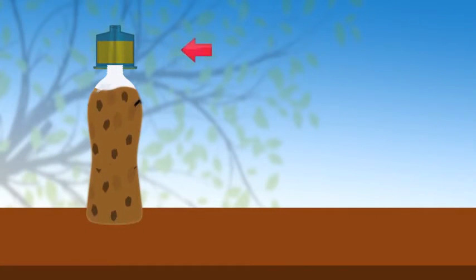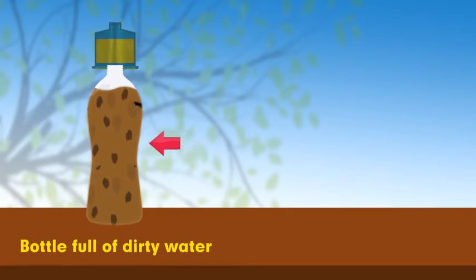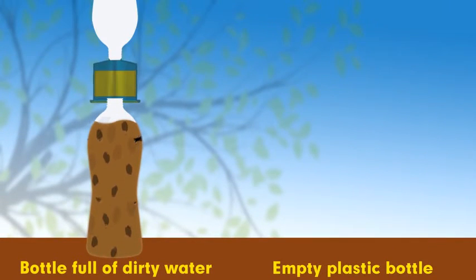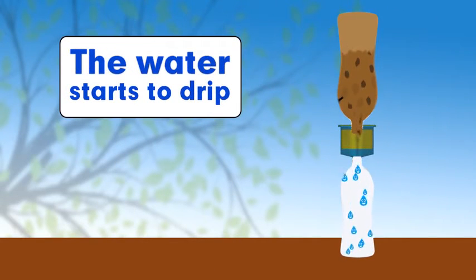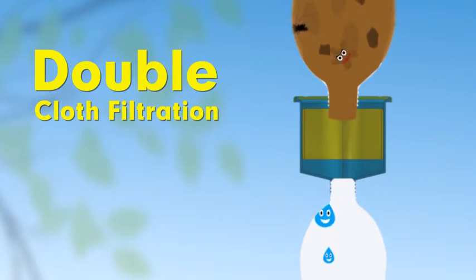Here's how it works. You attach the filter onto a regular plastic bottle full of dirty water. You then attach another standard plastic bottle onto the bottom of the filter. Turn it right side up, and in a few minutes, you have clean, drinkable water. Our filter works by using the double cloth filtration system, which is proven to remove 99% of disease-causing bacteria and pathogens.